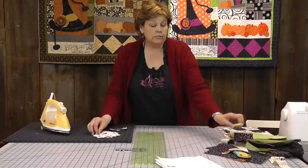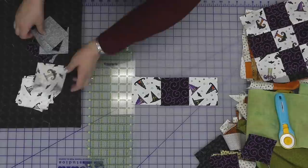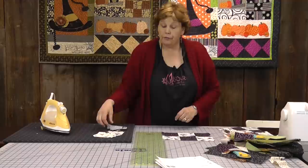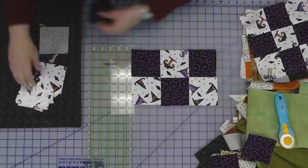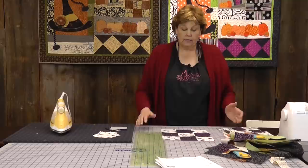So here's how you put a nine patch together. We're going to put it together so that our lights are in the corners and our dark is in the middle. There's the first row. Then the second row starts with the darks and ends with the darks and has your light in the middle. And then the third row is just like the top. So let me press this and make sure this is nice and flat. This is how you make a nine patch, just like that.